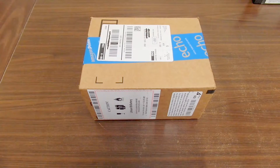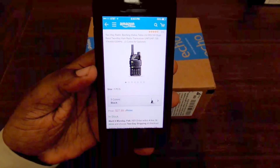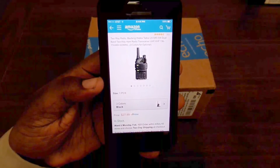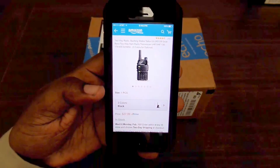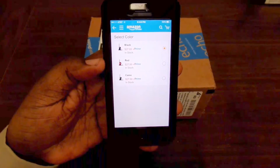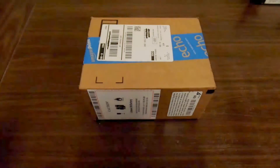Welcome back to another video, this is Will. Today we're going to unbox something totally different from anything I've done on my channel so far — a ham radio. This is a Baofeng UV-5R5, a five-watt dual-band two-way ham radio transceiver. I picked this up from Amazon and the price right now is only $27.99 for Prime members. It comes in different colors — I got the black one, but you can also get it in red and camo.